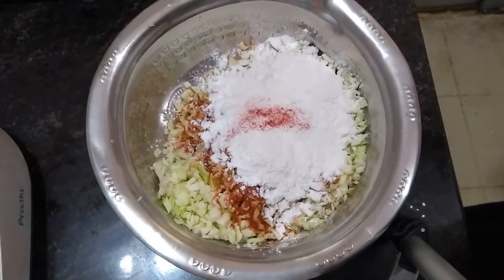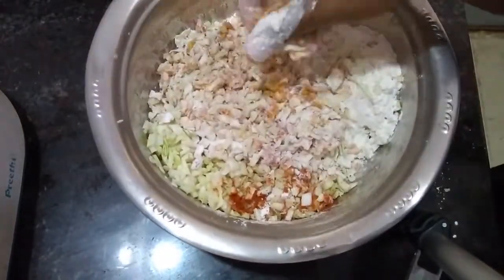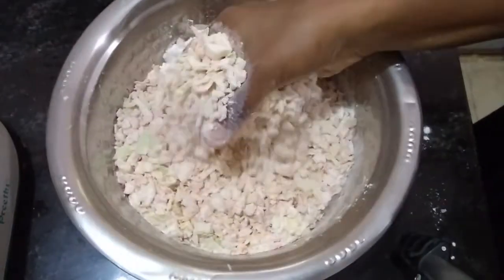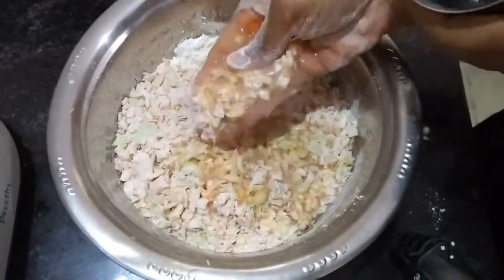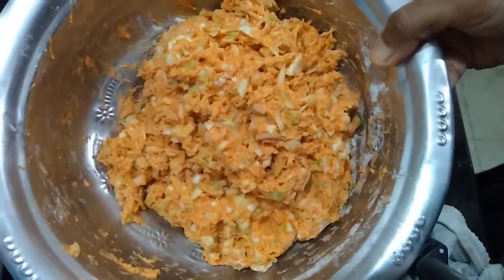Just a pinch of food color — if you don't want to use it, avoid it friends. To make it more tasty, if you want to add tasting salt you can add, but here I avoid it. By using water I prepared the dough like this.